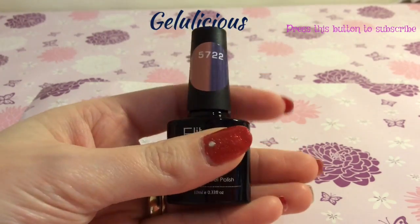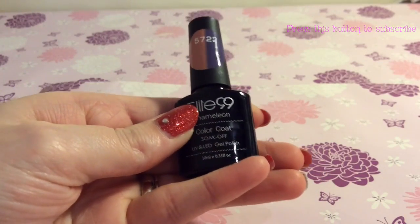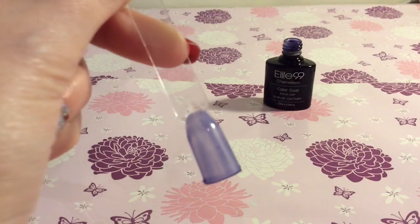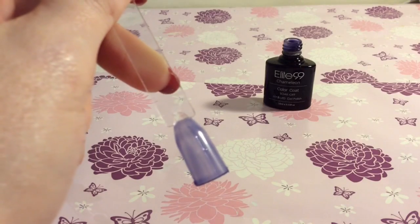I'm going to be showing you my new colour changing polish that came in the post this morning and doing a bit of a review on it as well. So this is what it looks like after having one coat, and I'm going to apply the second coat.